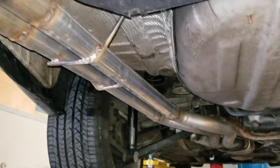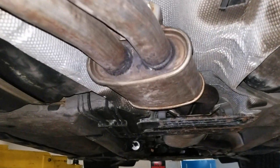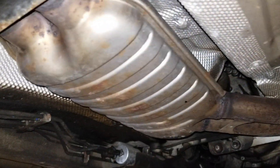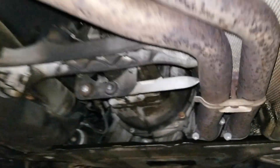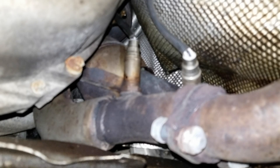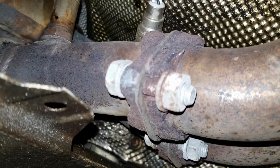I'm at Low-Cost Exhaust right now getting my muffler deleted. It's just been very boring driving the car — it's extremely quiet. I have the guys here at Low-Cost Exhaust in Feasterville, PA basically cut off my muffler and weld some pipes. I'm not putting any tips on it yet because I'm gonna be getting custom tips.